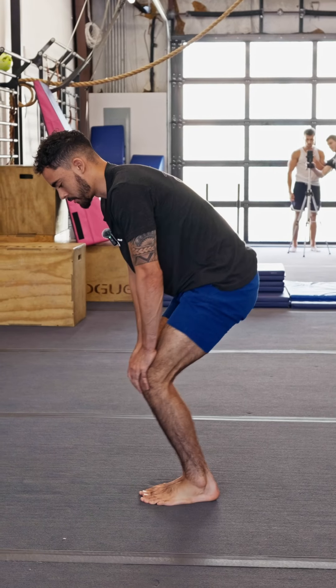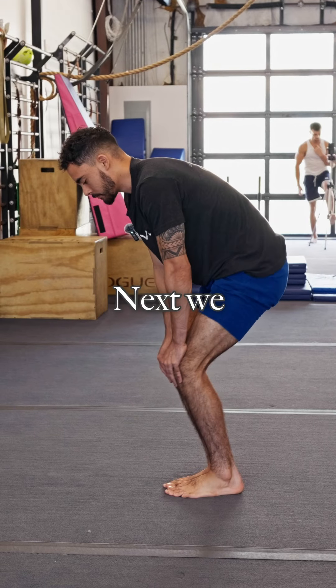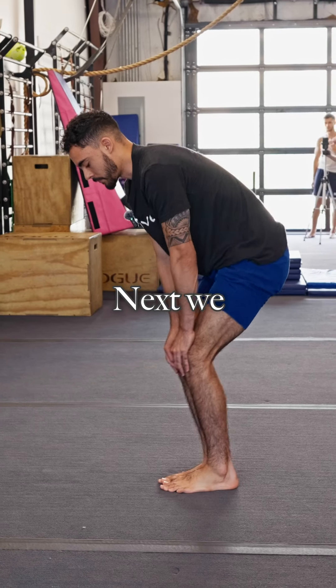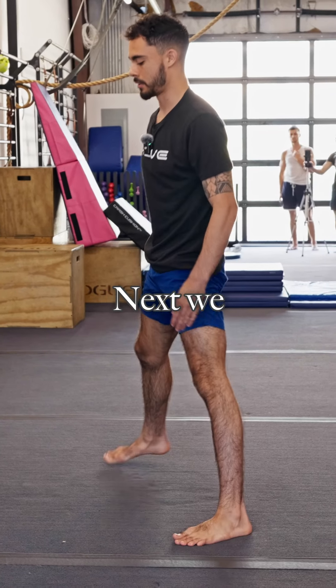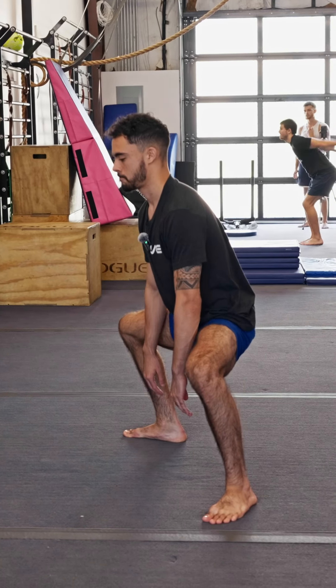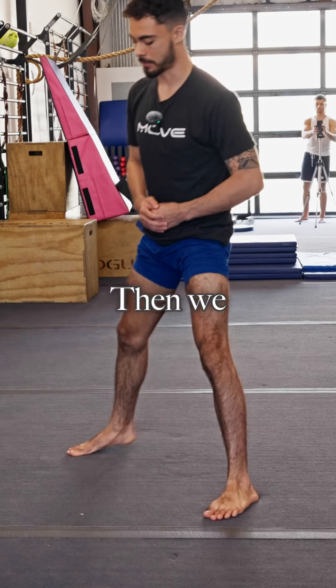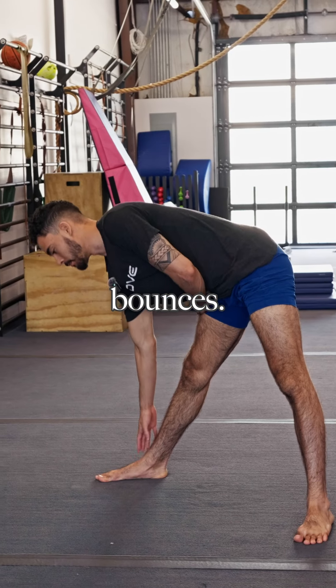Next we have our knee circles. Then we have our horse stance. And then we have our straight leg bounces.